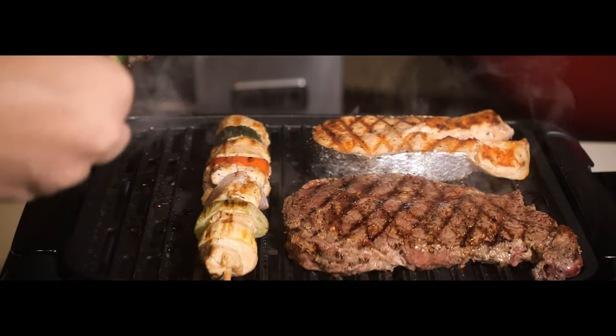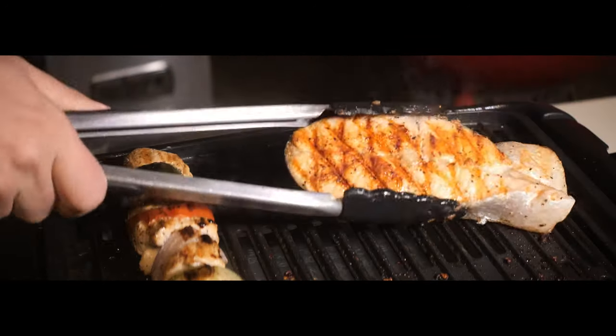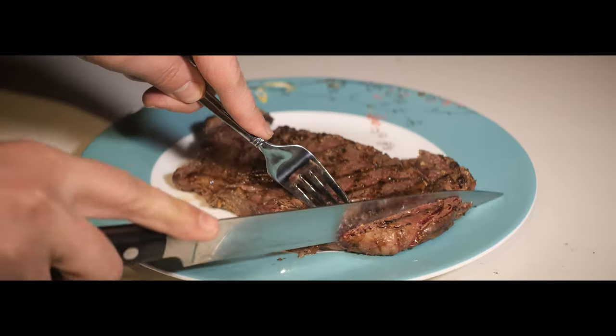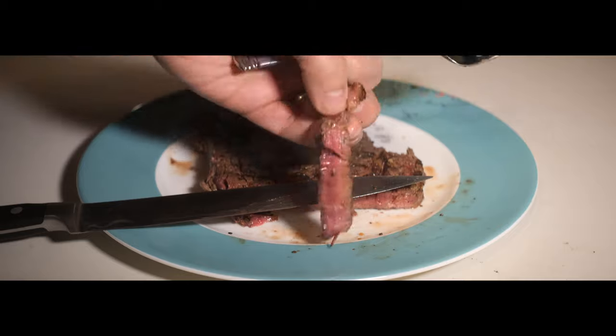I took off the teriyaki beef kebab first since that seemed done. After cooking on each side for about eight minutes, I took off the steak, the salmon, and finally the chicken. Cutting open the steak — that's what I was aiming for, on the rare side of medium rare. It's good; the grill did a good job. Really good beefy flavor — I love Montreal steak seasoning. It doesn't have a sear, but it had pretty grill marks and tasted good.